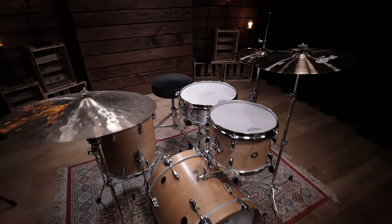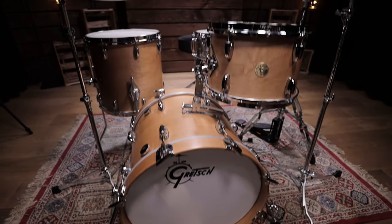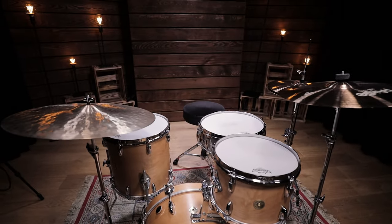When you set up and tune your acoustic drum set, you will face various issues. In this video, we want to give you some tips on how to deal with one of them specifically: snare buzz.